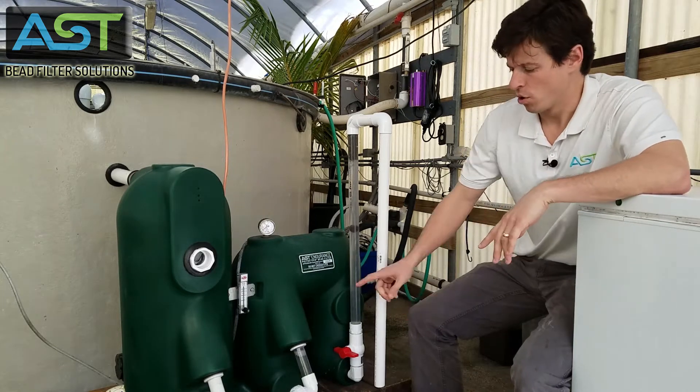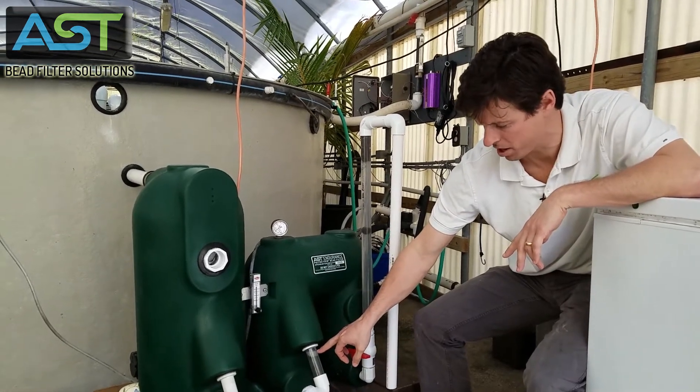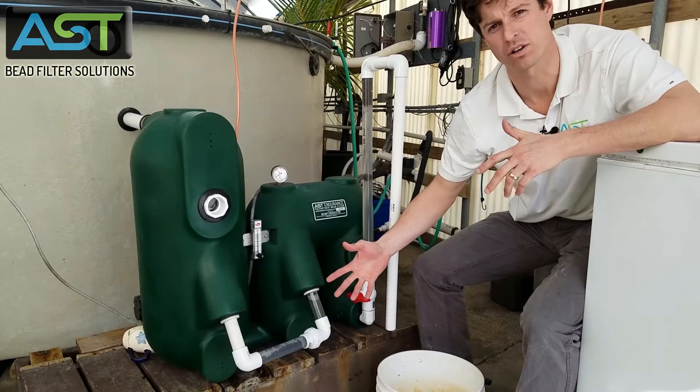If we look here at the trigger, we've got a bubble that is starting to form here, so we're close to a backwash.